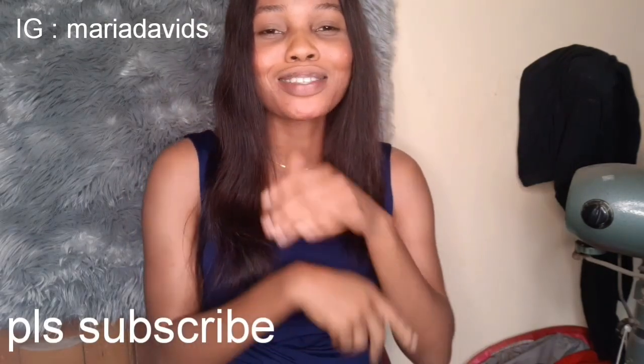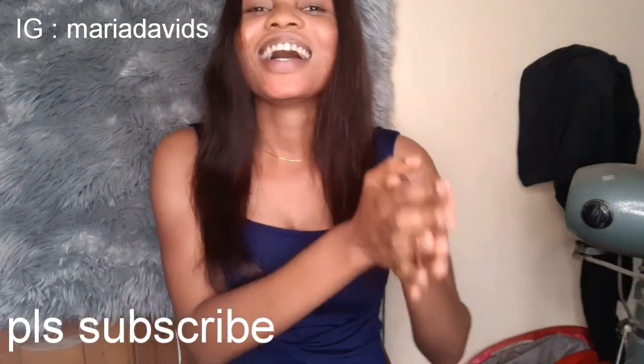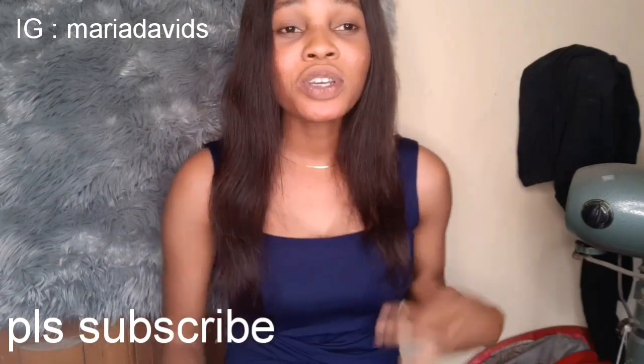My channel is Maria David. If this is your first time seeing my face, welcome to my channel, and if you're returning, welcome back. Don't forget to subscribe if you haven't yet and click the notification bell icon as well.